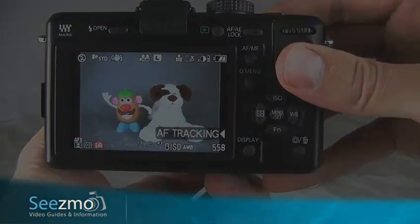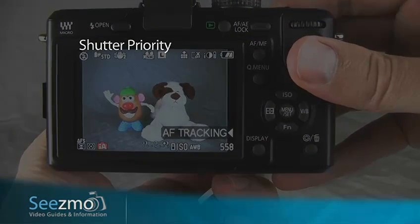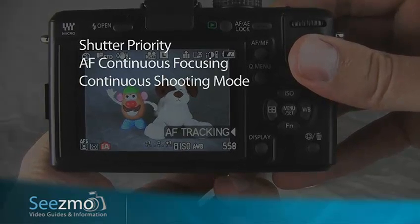For sports pictures, you'll want to set the camera to Shutter Priority mode. You may want to use autofocus continuous focusing. You'll want to use the continuous shooting mode, as well as setting an appropriate white balance.